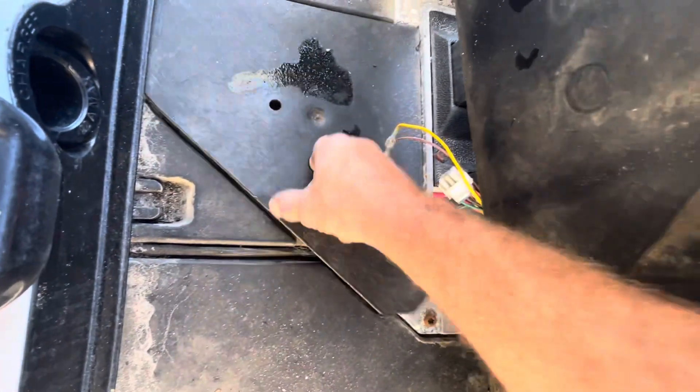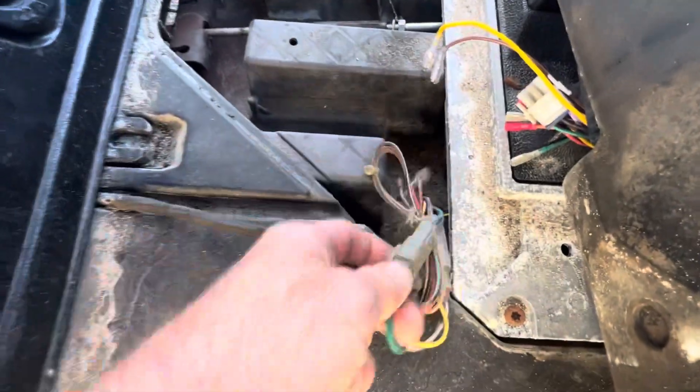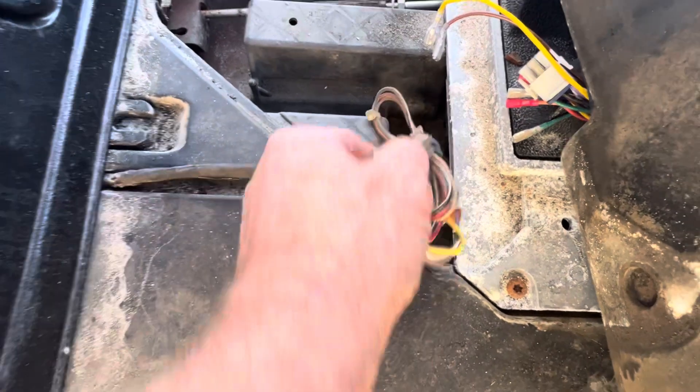There should be a little push rivet here, so you want to snatch up on it. If you look here, you've got a green and blue wire — the green and blue wire is your micro switch side.